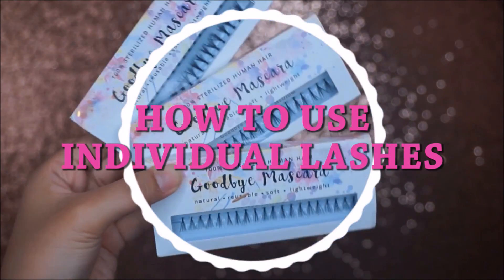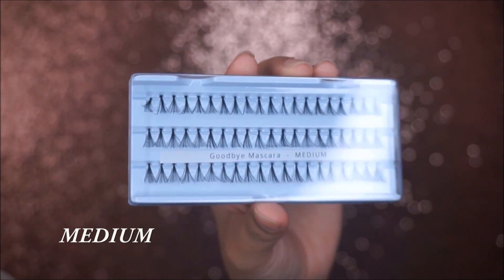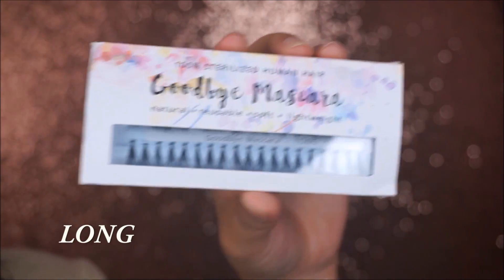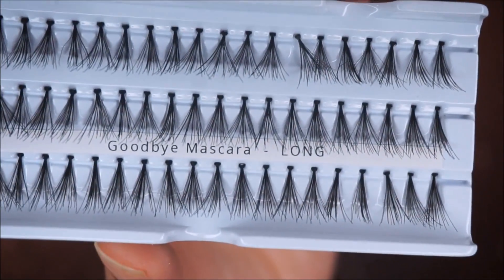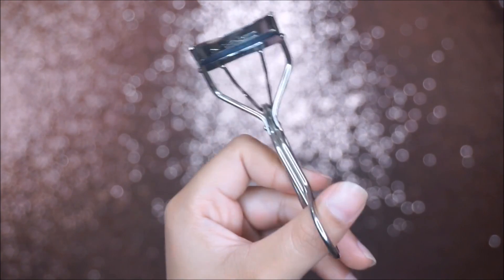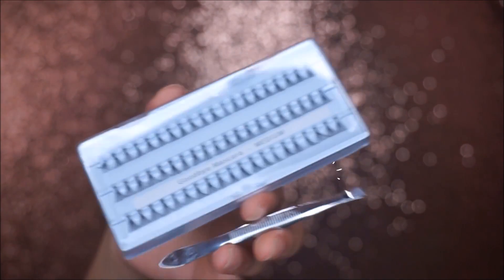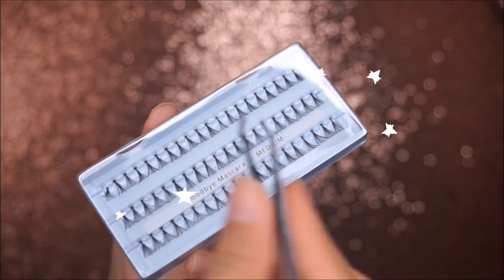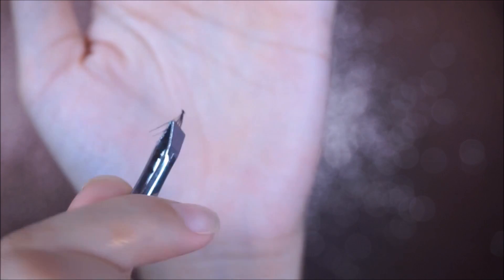It's time for individual lashes application. I got these individual lashes from a company called Goodbye Mascara, which is an online store based on Instagram. They sell a hundred percent human hair sterilized individual lashes, which is awesome because you can reuse them up to three to five times. There are three types — short, medium, and long — so you can customize your lash to your preference.